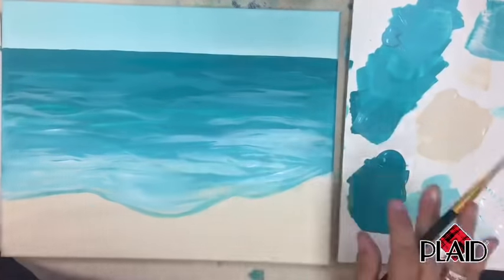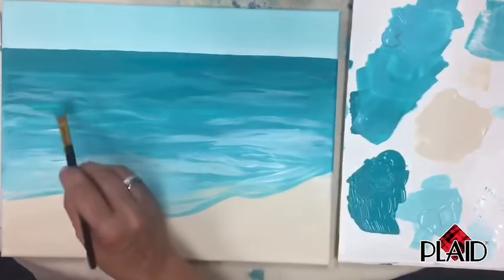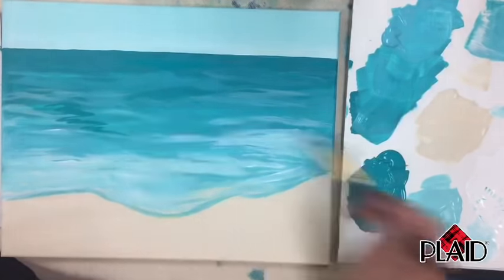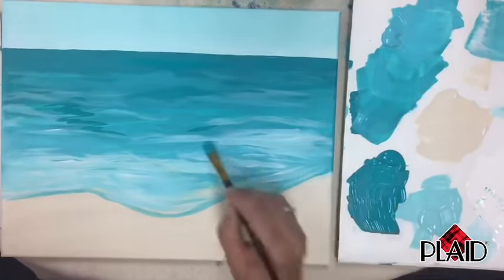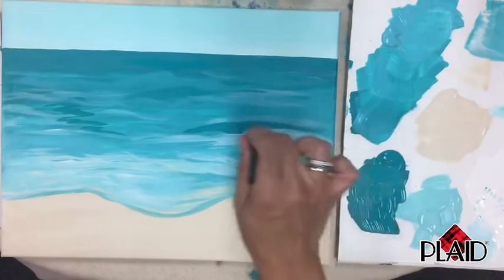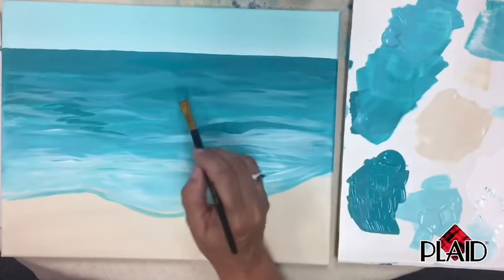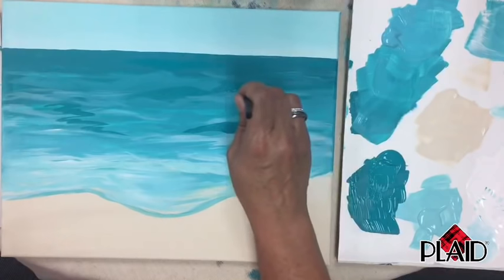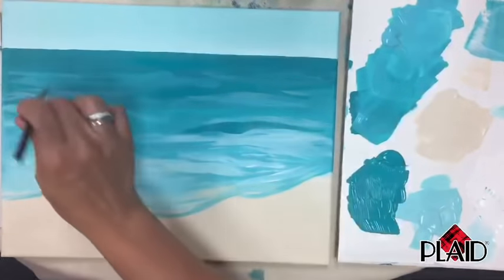Now we're going to use the aqua — our darkest color — to do some waterways. Wiggle back and forth, and wherever we want a rolling wave, make it dark because it'll be the shadow under the spray. I'm putting it under a lighter area. I can do another one up here — just using it on the side, pressing down then releasing, to give the illusion of a wave shape.